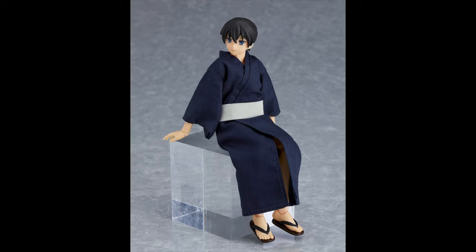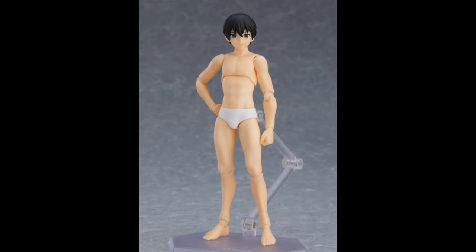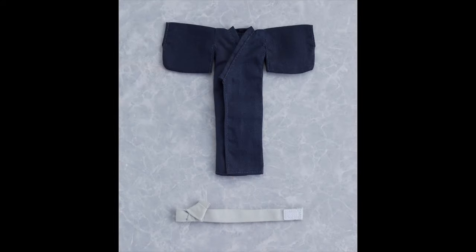As you can see here, the fabric looks great — it even has the sandals. The good thing is that you basically get an extra body, and that body looks ripped. You can use it with any of your other Figma figures. Another great thing is that you're going to be able to buy the Yukata outfits by themselves, so any figure can use it, as long as they fit.